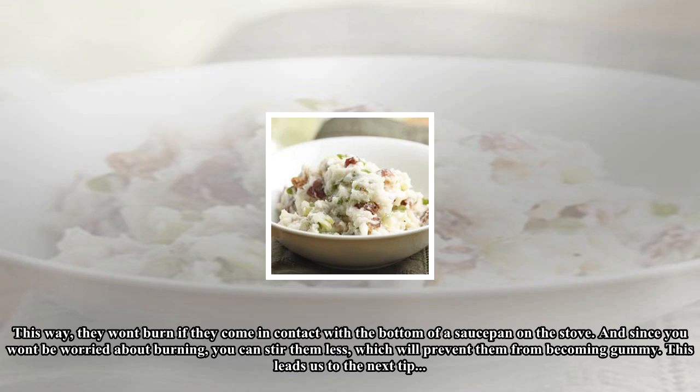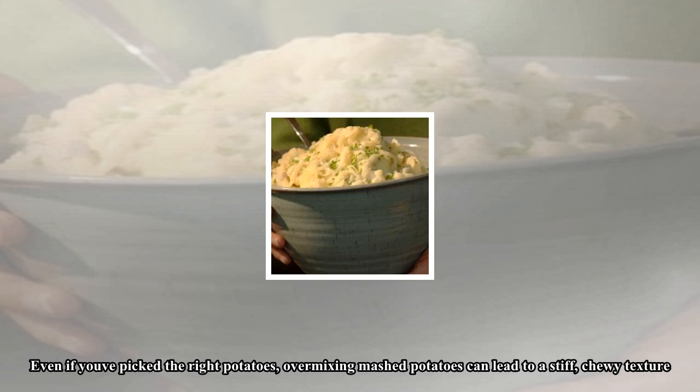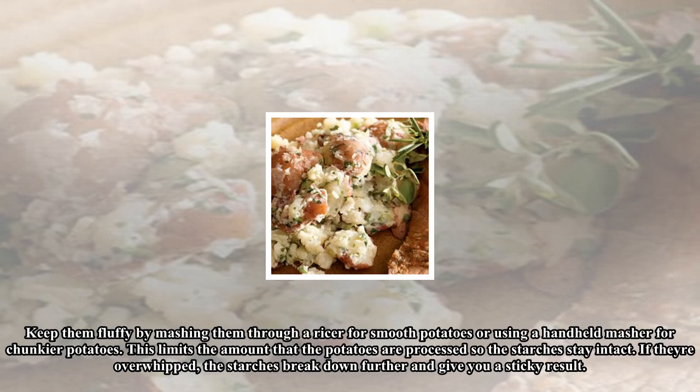This leads us to the next tip. Even if you've picked the right potatoes, over-mixing mashed potatoes can lead to a stiff, chewy texture. Keep them fluffy by mashing them through a ricer for smooth potatoes, or using a hand-held masher for chunkier potatoes. This limits the amount that the potatoes are processed so the starches stay intact. If they're over-whipped, the starches break down further and give you a sticky result.